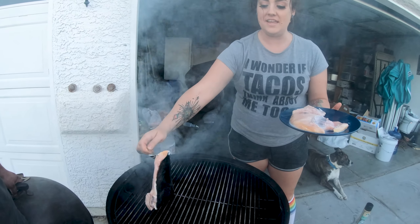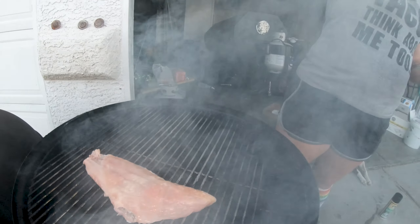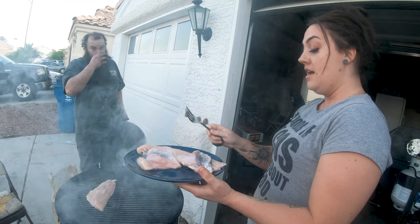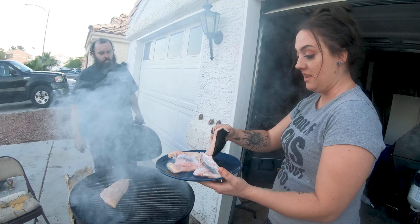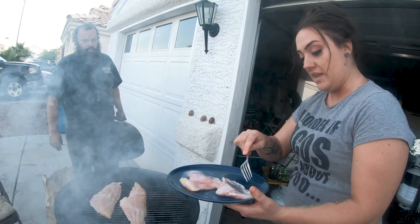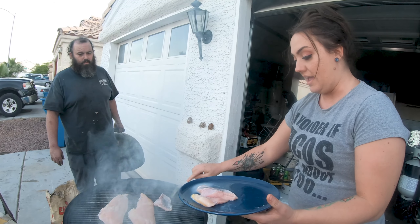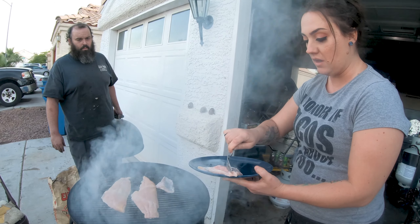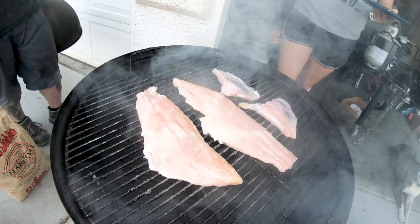Catfish has a really slimy skin. When you butcher it and fillet it, you actually want to take your knife beforehand and kind of scrape all the slime off of it. It's not as easy as you would think — you can't really rinse it off. Before you even fillet it, just take a somewhat dull knife and get the slimy layer off of there. It's just a protective coat that they use.